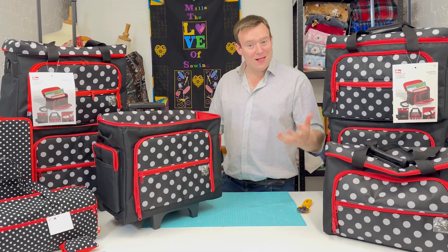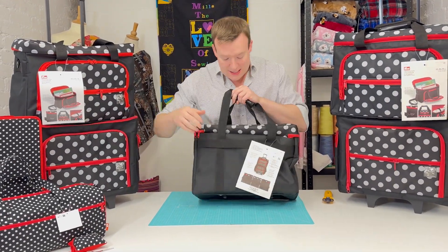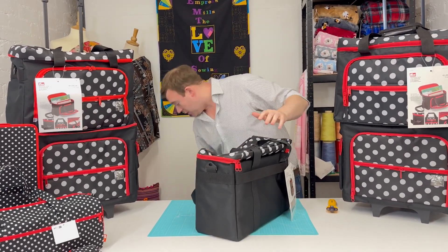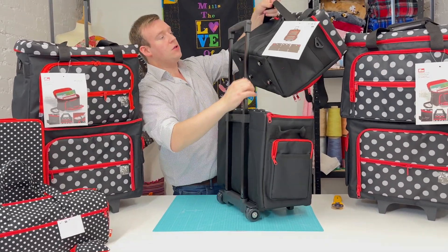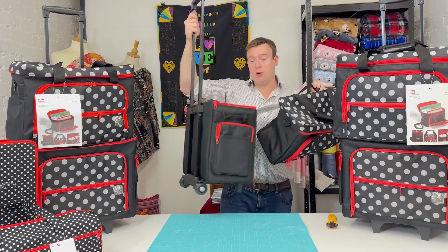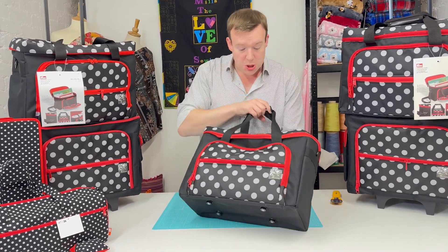That is the trolley. Let's take a look at the accessory bag. First and foremost, it's got a strap at the back which, if you want to incorporate it with the trolley, will sit firmly over the telescopic handle and hold it in place when you're on the move. That's why they work super well as a set.